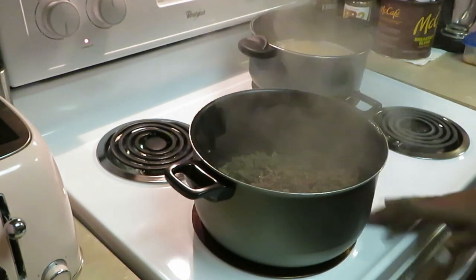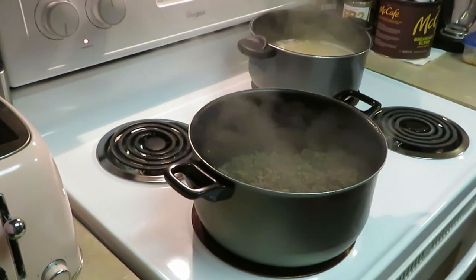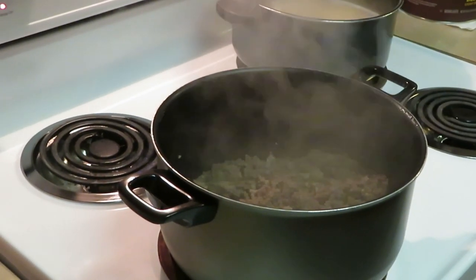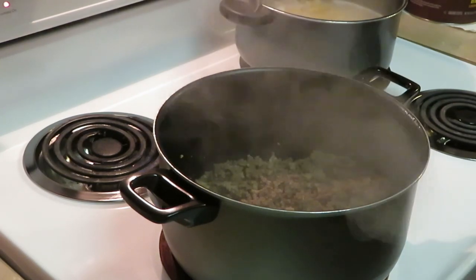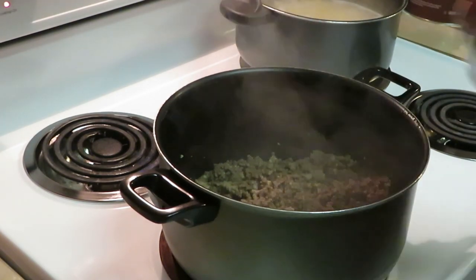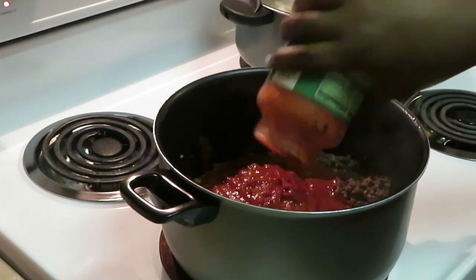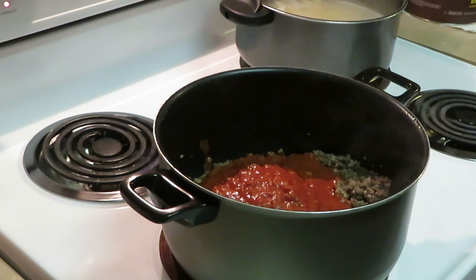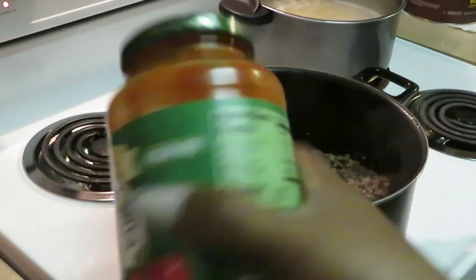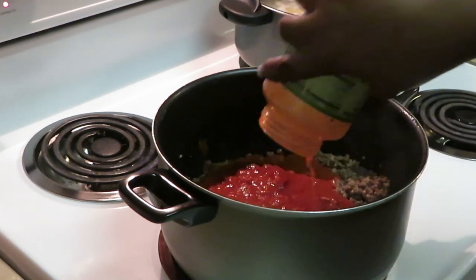I just moved my beef to this pot because I'm gonna add my sauce to it. Let me zoom y'all in. I'm gonna go ahead and add my sauce to the beef with the heat turned down to medium. Let's add our sauce to our beef, and add a little bit of water so I can get all the sauce out of the jar.